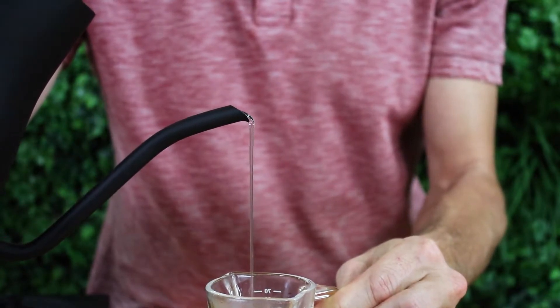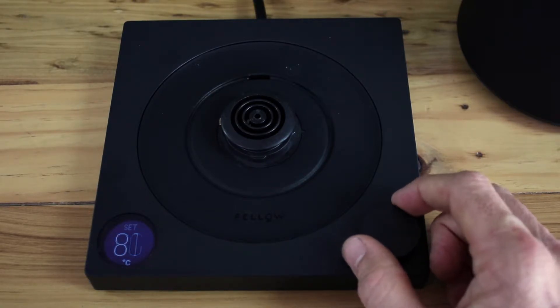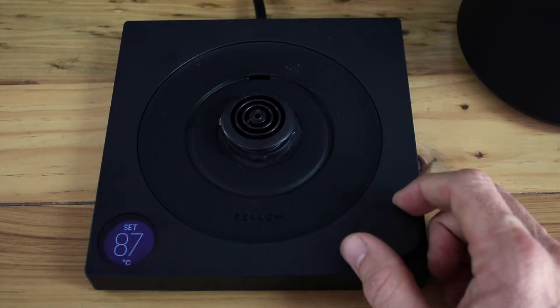It would suit any coffee or tea brewing styles really, as well as making a really cool kettle for general home use. It has the best range of temperature variability I've seen in a kettle — you can set your water temperature to between 40 degrees Celsius all the way up to 100 degrees boiling. You can easily adjust this by swivelling the big button at the front of the base.